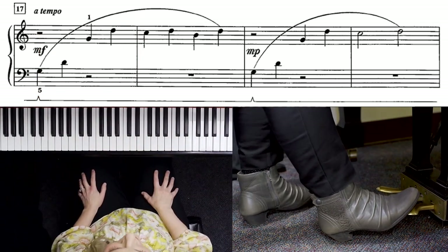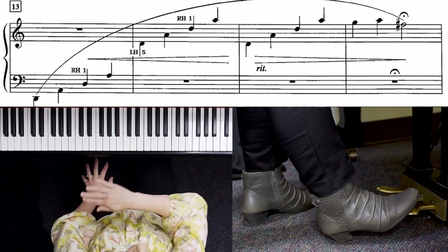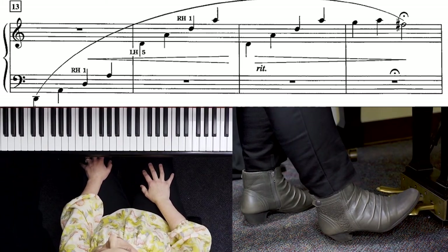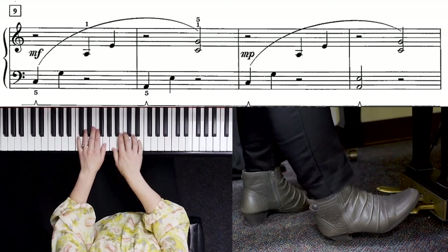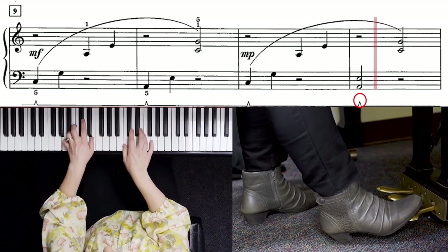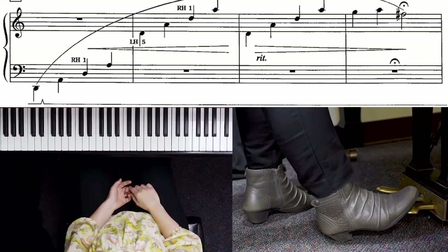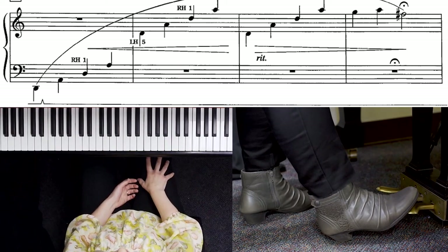Let me play that so you can watch the way my foot goes up and down simultaneously with my fingers. Notice the pedal changes every two measures to begin. Measures nine and ten, it changes once per measure. Measure eleven: lift, lift, one, lift, keep it down. I even do that in my private lessons and have students say 'lift' to remind themselves to get used to that pattern of lifting.